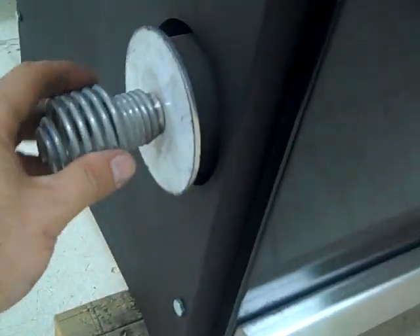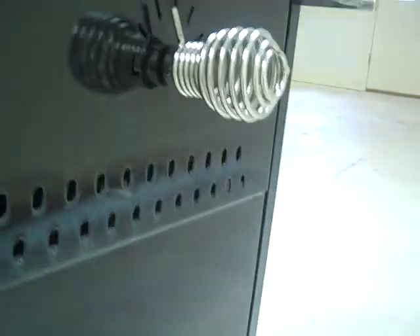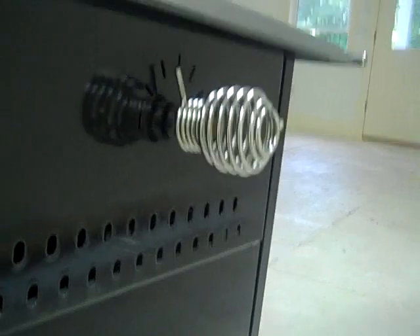This is a grate shaker — it shakes the grate in the firebox. This is an auxiliary air vent. If you're not burning dry wood, you'll need to get some more air in the firebox, and that's what that's for. But if that's open, the automatic thermostat does not work. If you use seasoned wood, you most likely won't have to use it — it's good for starting the fire and getting some extra air in.